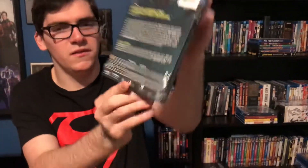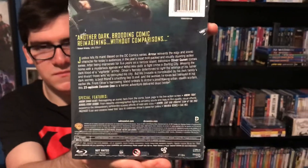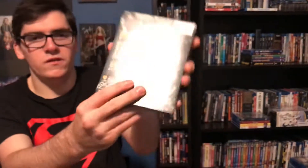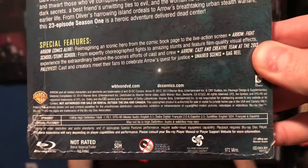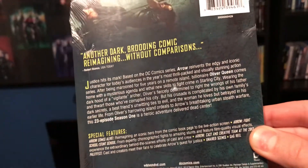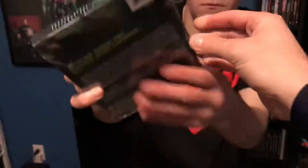Here's the first season of Arrow — there's the spine and there's the back. That's all 23 episodes, plus here are the special features down there if you want to pause it and take a look. I got this from Best Buy.